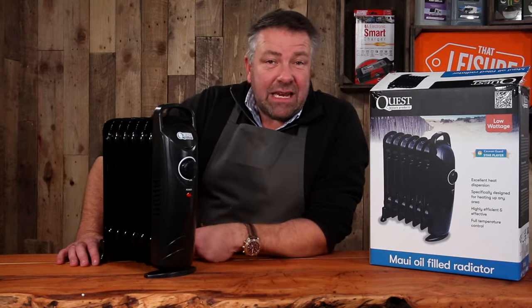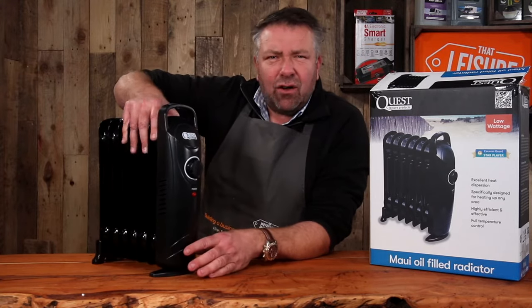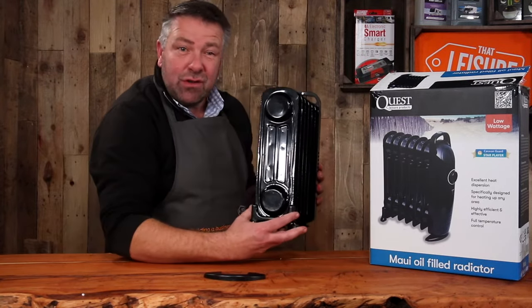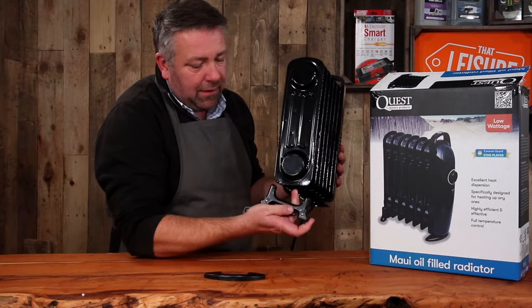The oil gets hot like any radiator — it's getting hot now actually. When you take it out of the package it comes with two feet. One stops it tipping one way, and the other has two screws you just need to do up to clamp it onto the back, which stops it tipping the other way.